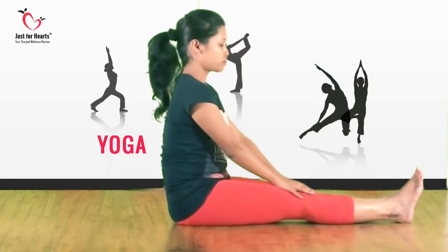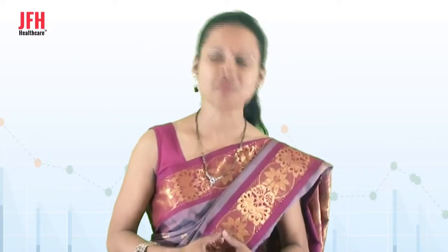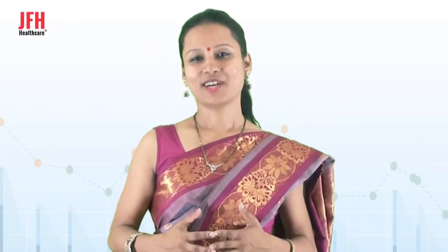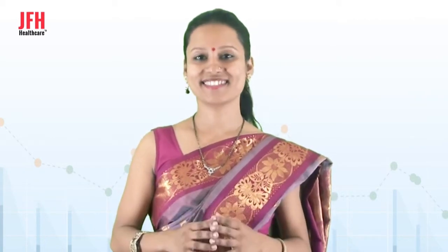Put your leg down now and come in Dandasana. You have seen how to perform Vakrasana. There are certain precautions you need to take while performing Vakrasana. You can take a pillow to make your spine erect. If you have a back problem or spine injury, then avoid doing this asana.